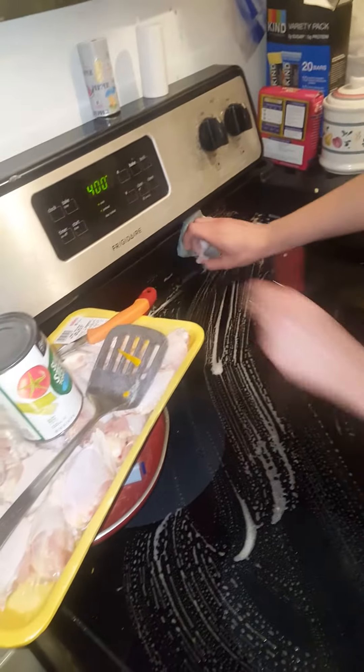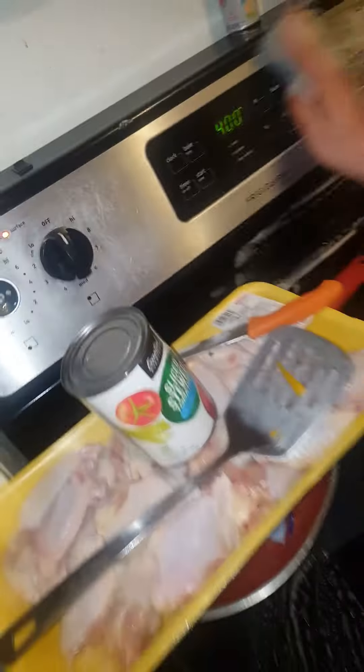Yeah, the water was boiling and I had salt in the water. It dried out and splashed everywhere, so it's all salt.